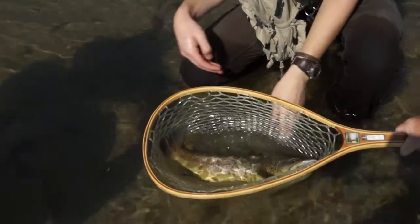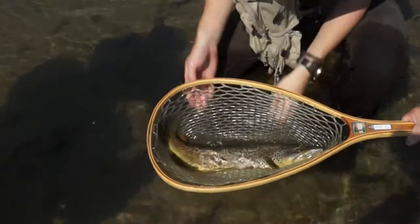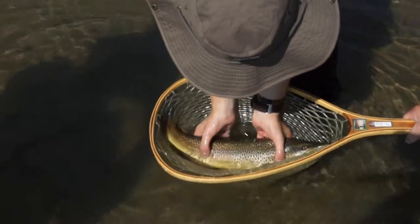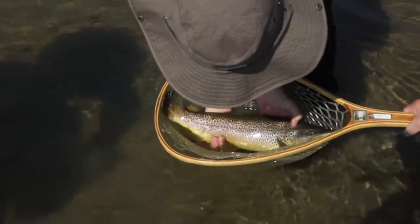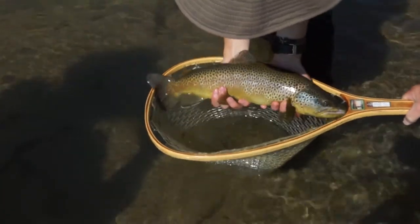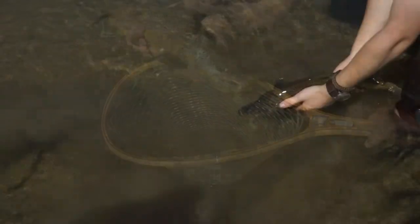I'll hold the net and you get the fish. You can just pick the fish up with your hands — he's okay. Hold him just right there. Wow, look at him. He is a slab. It's a fighter — it's Mike Tyson. He does look like Mike Tyson.